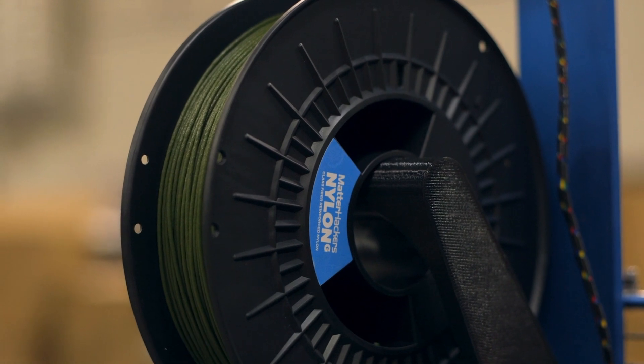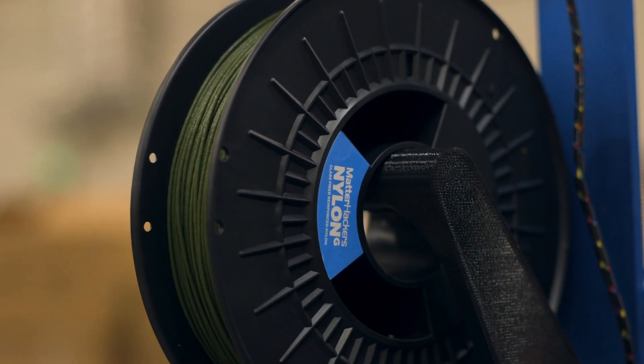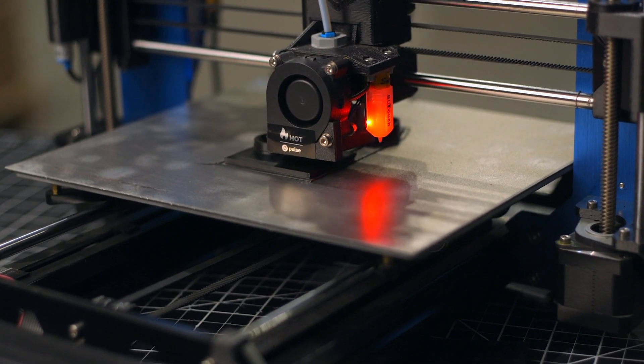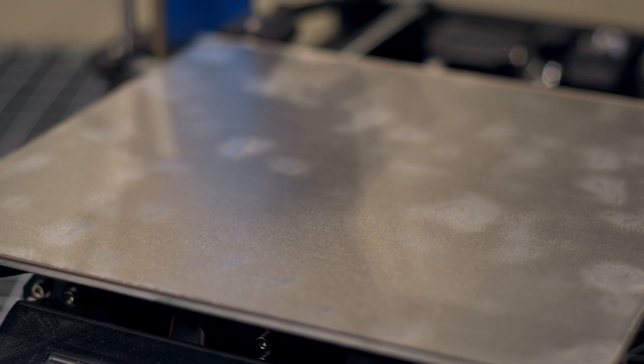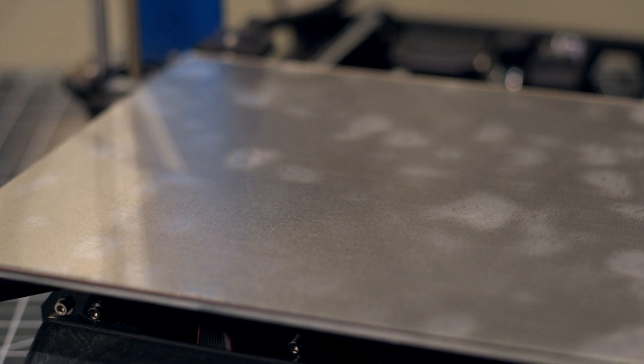When you need to print with engineering-grade materials like Nylon-X, Carbon Fiber Infused Nylon, Polypropylene, or Dow Chemical's OVC, you need to know that your prints are going to finish without failure, with build plate adhesion playing a key role. LayerLock Garolite and Polypropylene build surfaces are the ideal surfaces designed to succeed with these industrial materials.